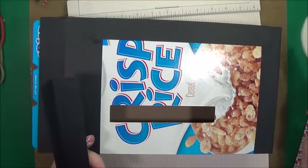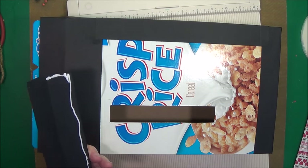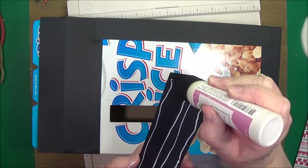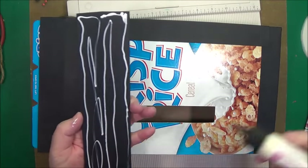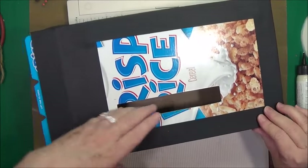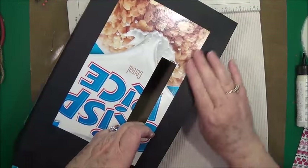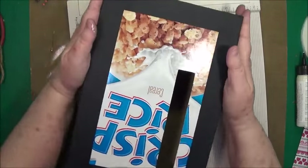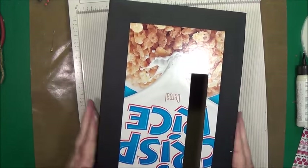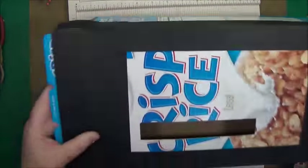Now we just need to put glue on this one and put this side down. Yes, I use lots of glue. Just center it up, make sure that it's flapping over just a little bit and up in your crease. And there you go. So that is covered and we'll do the other side and then we'll be ready for our paper.